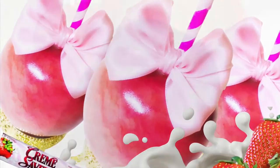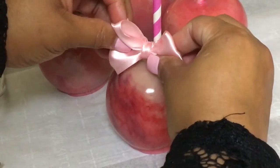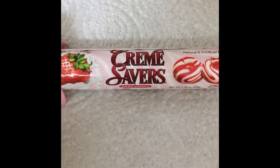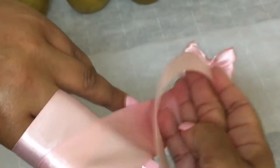Welcome to Candy Apple TV with DIY Queen Diva. Join me as I show you how to make delicious strawberry cream candy apples using real cream savers candy. I'm also giving you two different ways to make candy apple bows as the candy apple mixture is cooking.